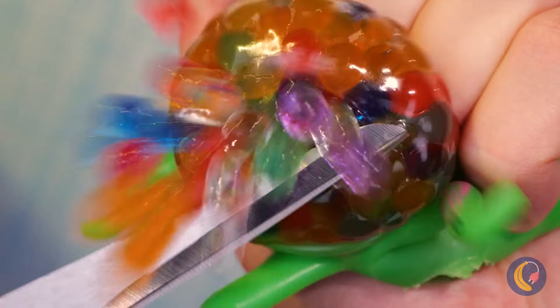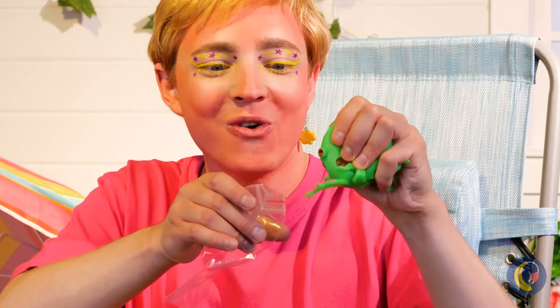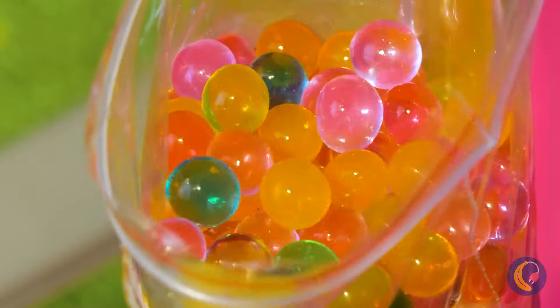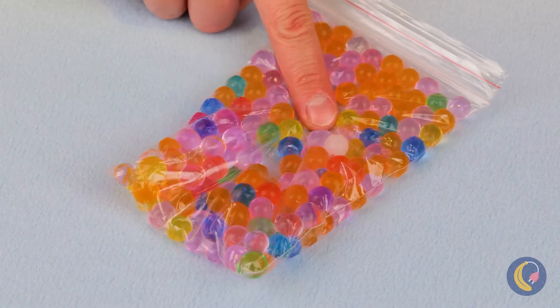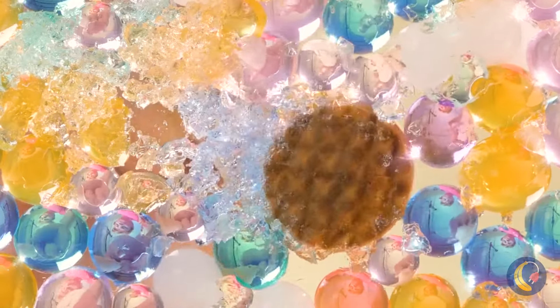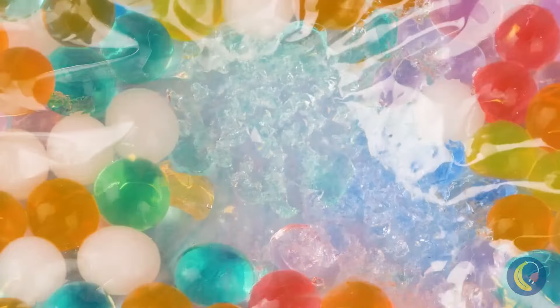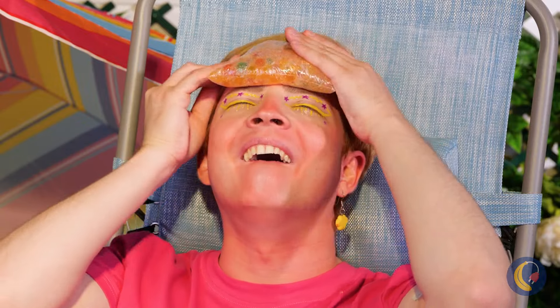Look at all those colors — let's share it with the world. Put them all inside a bag and then close it up tight. Don't just poke it — we really want to squish them. We'll need the heavy stuff.